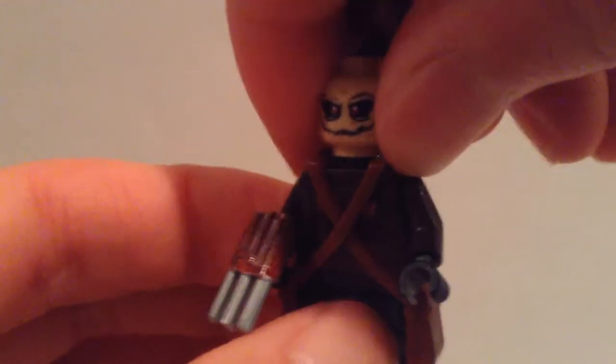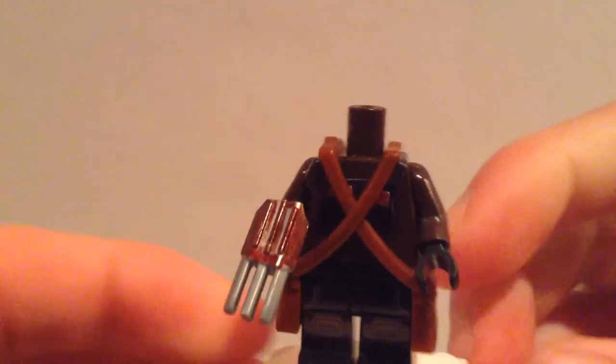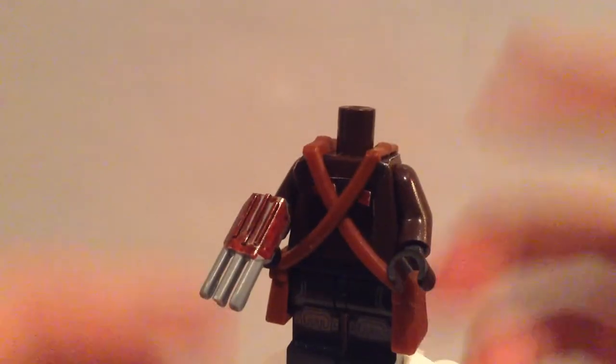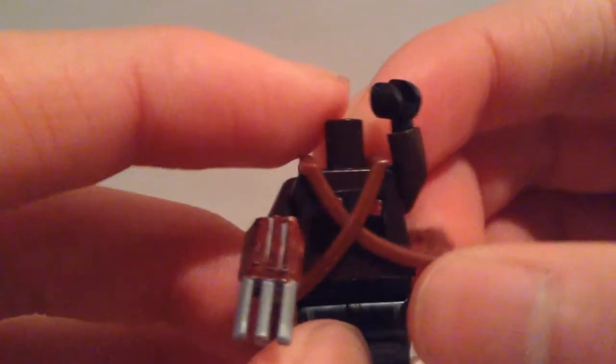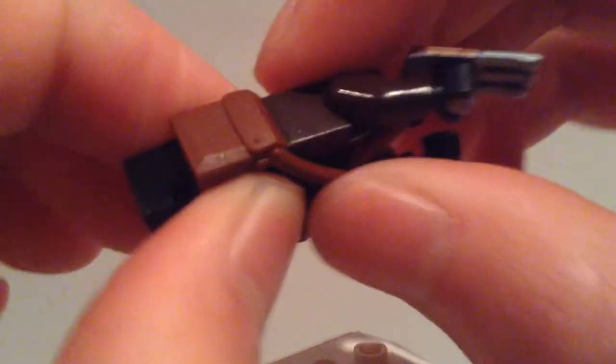And we're going to pop this off. We have two of these Indiana Jones satchels, and that's covering up his torso — it's made to look more like his trench coat, which I couldn't do a good trench coat so I'm going to take off his satchel. I think that's what it's called — if that's not what it's called, I apologize.